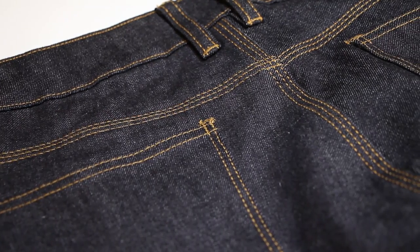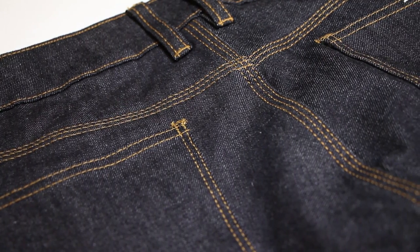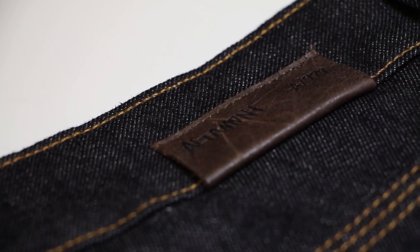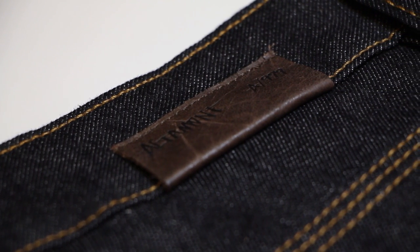With Spring 17 coming in and starting working on the brand Altamont, the goal was to relaunch the Bottoms program. We kind of took a look at where the brand was and where we wanted to take it, and really felt like it needed a refresher. So what we did is we streamlined the fits into three fits, and made it numerical focused.